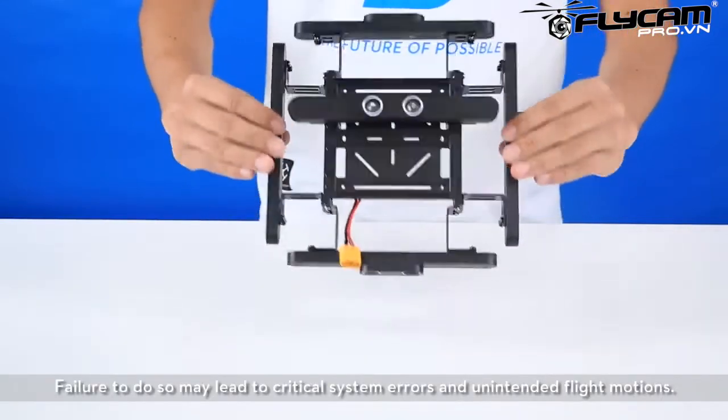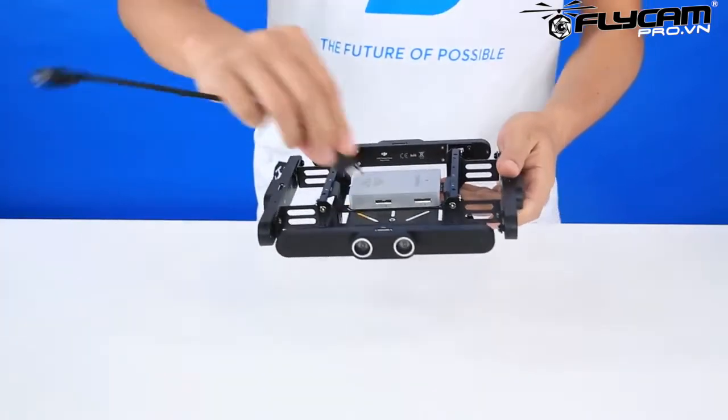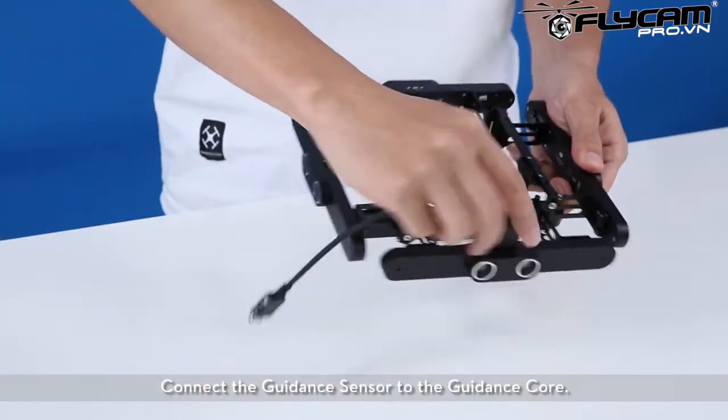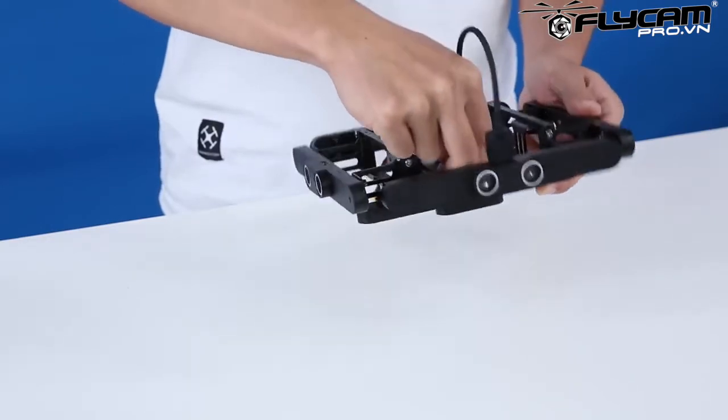Except for the downward-facing module, ensure the V-bus ports on all of the other modules are facing upwards. Failure to do so may lead to critical system errors and unintended flight motions. Connect the guidance sensor to the guidance core.